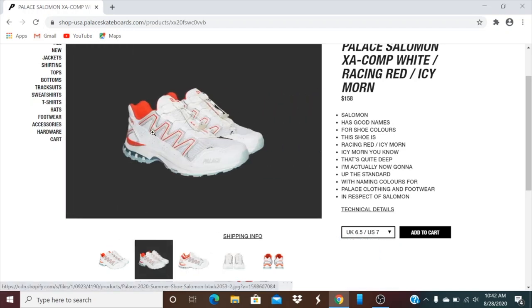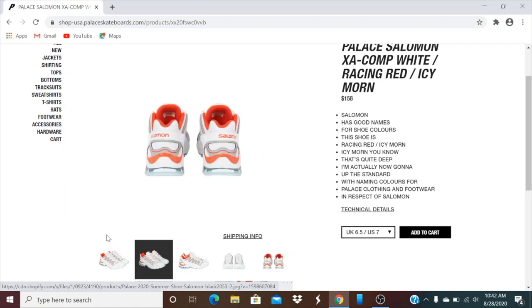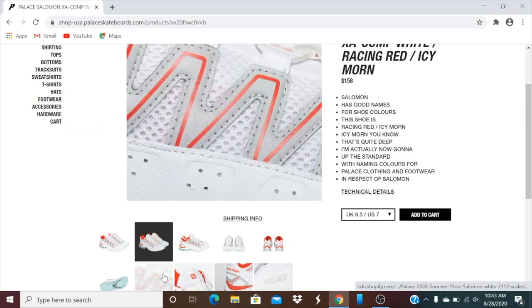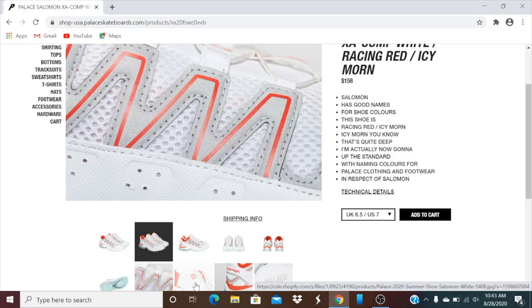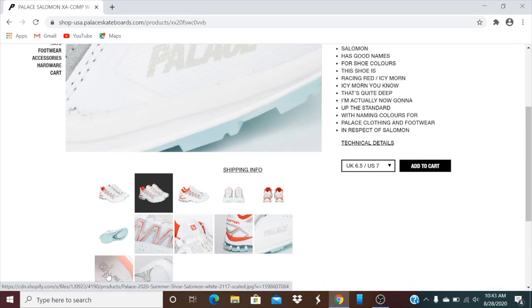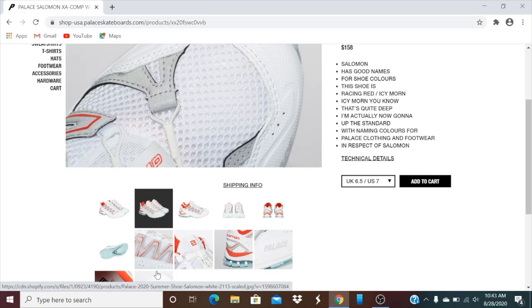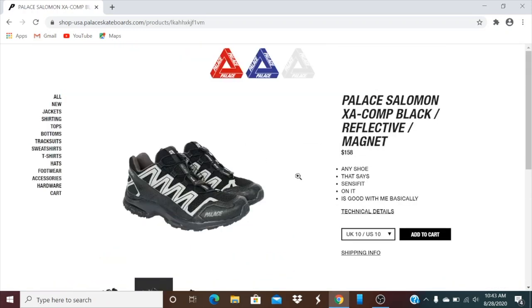It's trying to show us a 3M reflective. So with this one it seems like you have an ice blue on it also. And then this one is the black reflective and then a magnet. So it looks like they only have a size 10 or a 10 and a half.